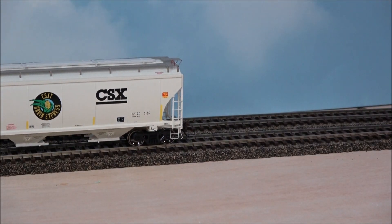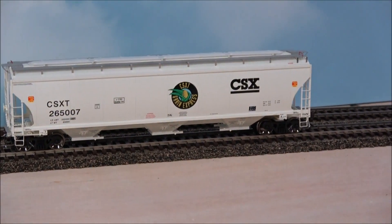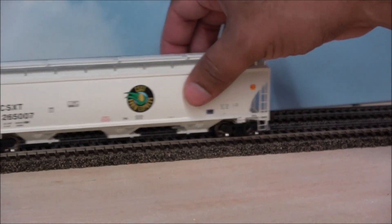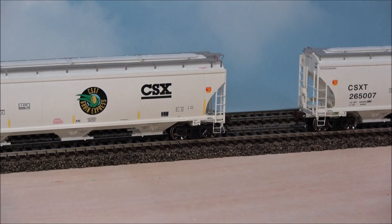There is some body wobble on this one, which can usually be addressed by tightening up the trucks. On this other car there's no body wobble. You just need to tighten up the trucks to reduce the wobble, because if your cars are rocking all the way down the train as you watch it go by, it takes away from the realism.